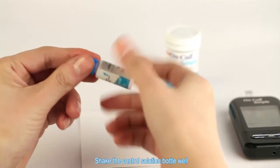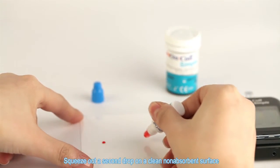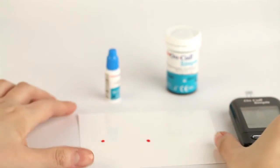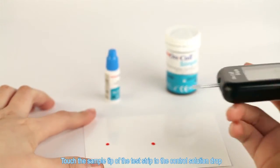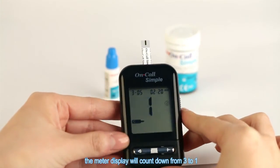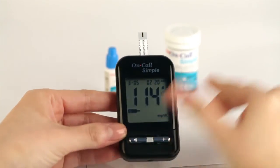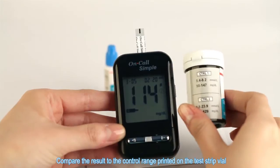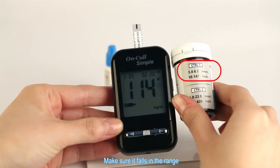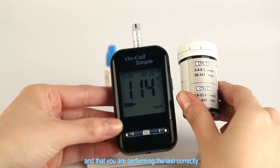Shake the control solution bottle well, then squeeze and discard the first drop. Squeeze out a second drop on a clean non-absorbent surface. Touch the sample tip of the test strip to the control solution drop. Once a sufficient sample has been applied, the meter display will count down from three to one and then the result will be displayed. Compare the result to the control range printed on the test strip vial and make sure it falls in the range. This means the blood glucose monitoring system is working properly and that you are performing the test correctly.